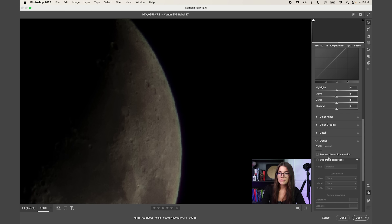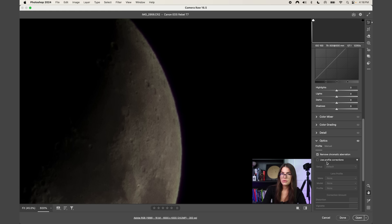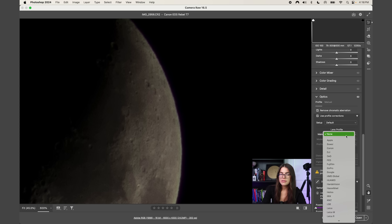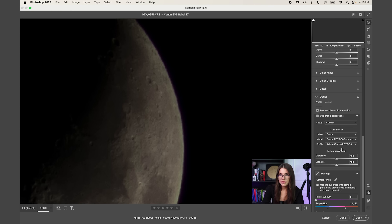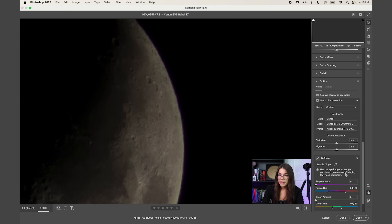Come down to Optics and make sure 'Remove Chromatic Aberration' is selected. You'll also want to select 'Use Profile Corrections' for an added benefit, and keep it at the default. Under Lens Profile, select your camera model brand — for me this is Canon. It should automatically pick up the metadata from your camera lens and pre-populate it, so it found the 75-300mm Canon lens and brings up the specific correction model.